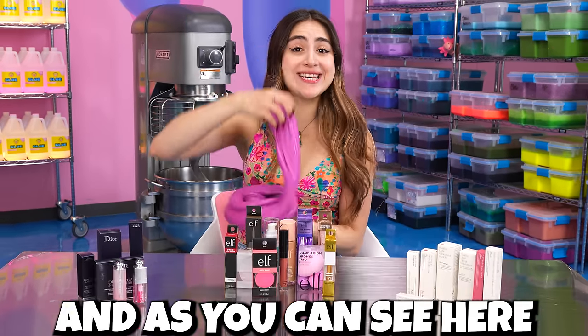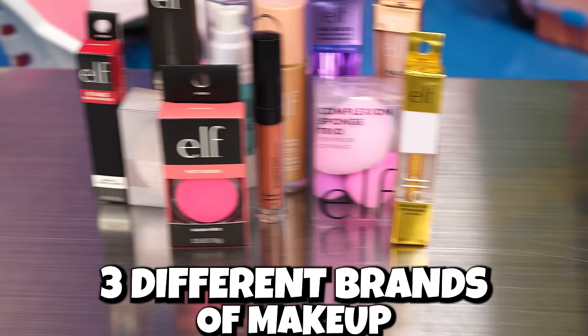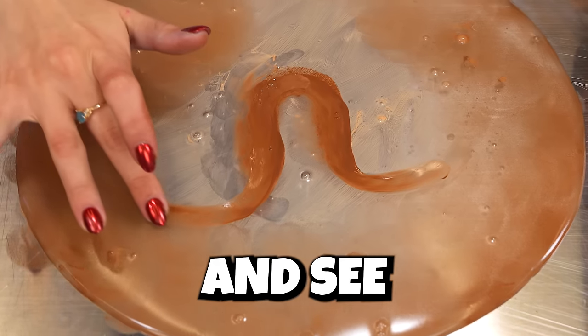I went on a little shopping spree and as you can see, I have three different brands of makeup and I want to put them all into slime and see which brand can make the prettiest slime. Let's get into it.